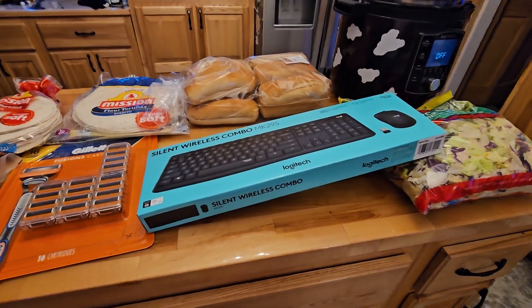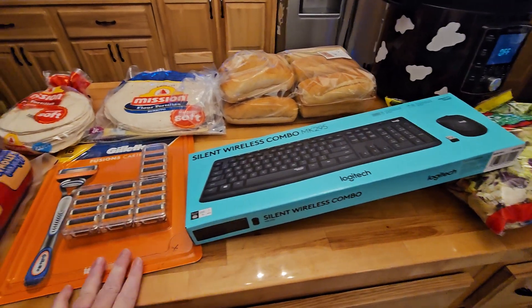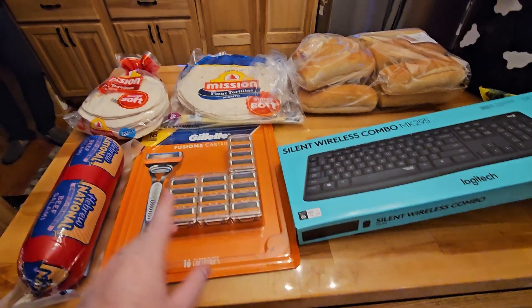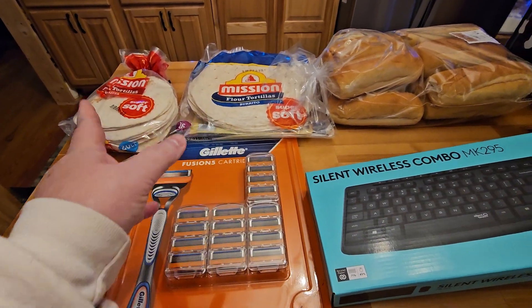This was almost $100, believe it or not. But I needed a new keyboard — my keyboard and mouse have been acting up. And then Mark's razor blades; this was probably the most expensive thing, but it was $5 off too. I needed more burrito shells and taco shells.